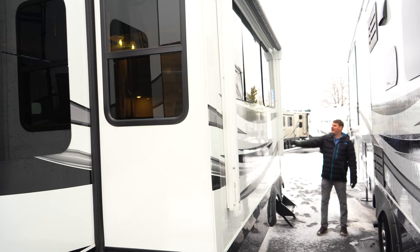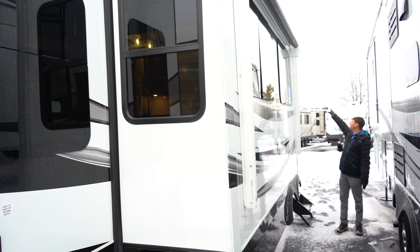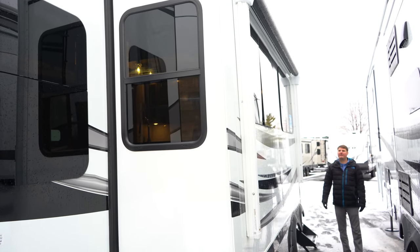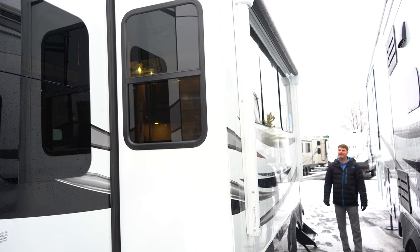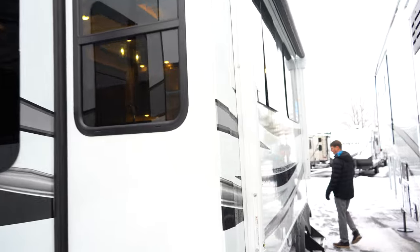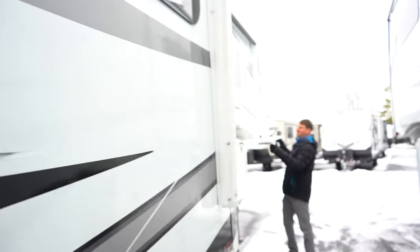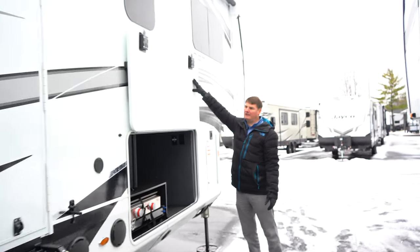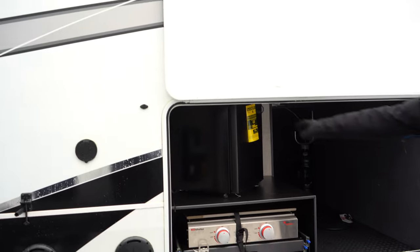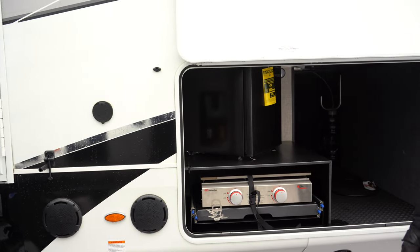All North Points are going to have two electric awnings — one on the face of the slide-out as well as your main one over the entry door. All North Points will also have frameless windows, which look very nice aesthetically and are low maintenance. Getting more towards the front, we've got the other side of the pass-through storage with your outdoor kitchen, including a 110-volt refrigerator and a griddle that'll pull out.